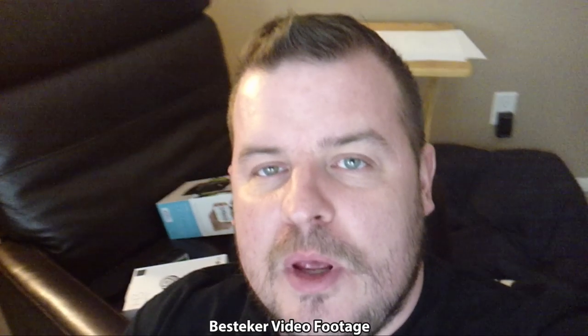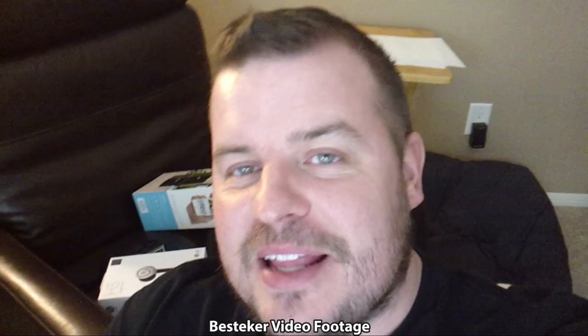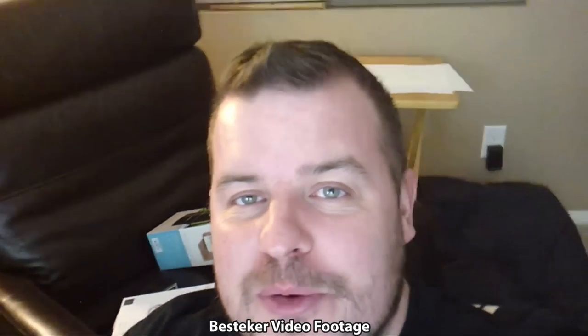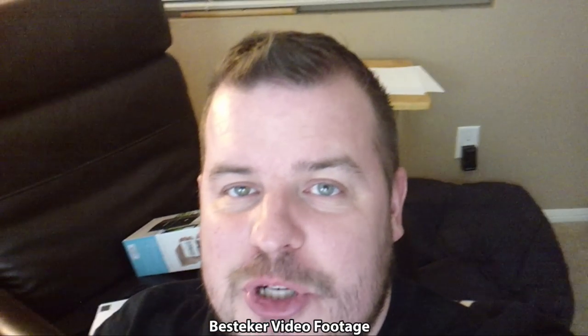Back in good lighting — the camera shoots in AVI, so if you don't like AVI files you might have problems with this. I wish it shot in MP4. I looked through the settings and could not find an option to shoot in MP4; it only shoots in AVI, so keep that in mind.